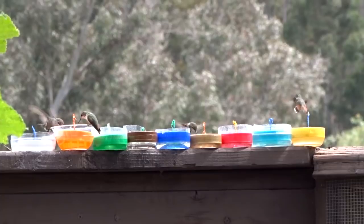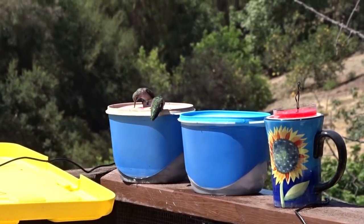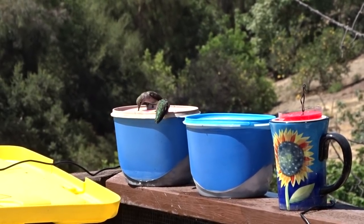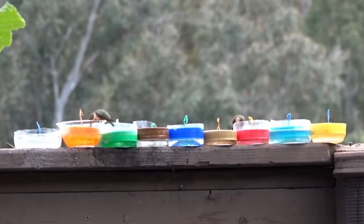They love their peanut butter jars. They come in all different colors and they'll use any of them. I do make some of mine out of ice cream containers, but today we're going to talk about peanut butter jars.